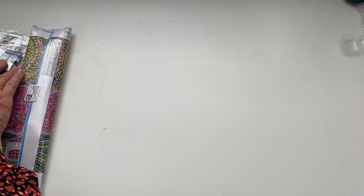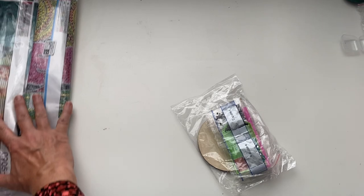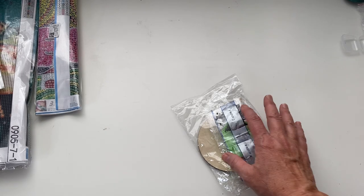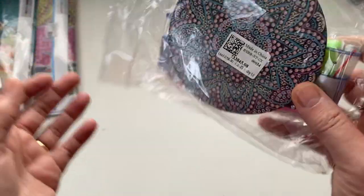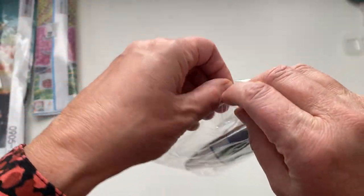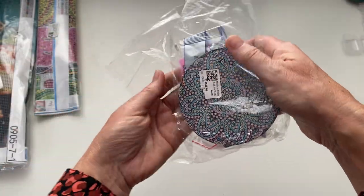We'll start with this. I'm really excited to try this — I've seen quite a few people unbox similar products. So this is a 5D DIY Diamond Painter Mandala Wooden Round Coaster Cup Cushion. Let's have a look inside. I've seen lots of these coasters about, and I'm going to do a dedicated video on this because I'll tell you once I've shown it what my plans for it are.